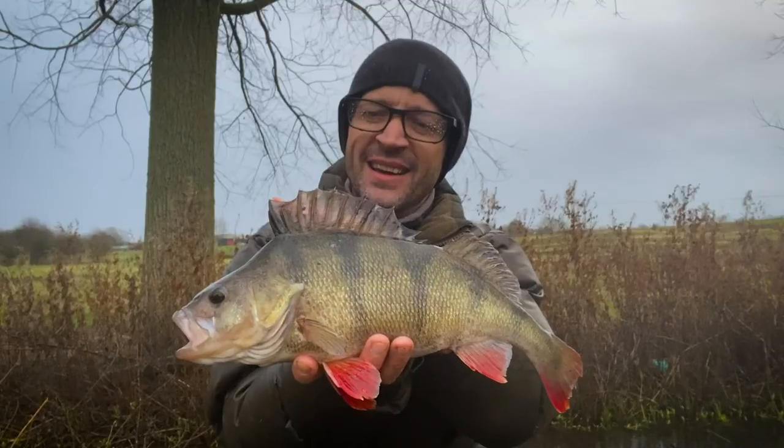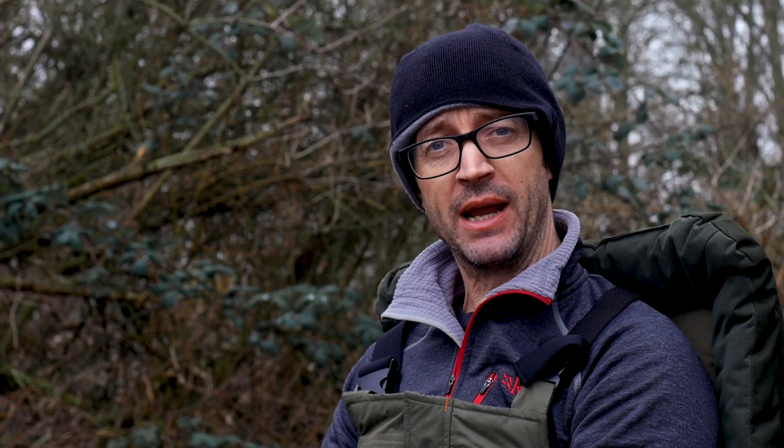In the last video we had to work quite hard and eventually we found some fish. We caught one which was great. A couple of days later went in with the Ned Rig and managed to catch another one that was actually bigger. So I look forward to sharing that with you.